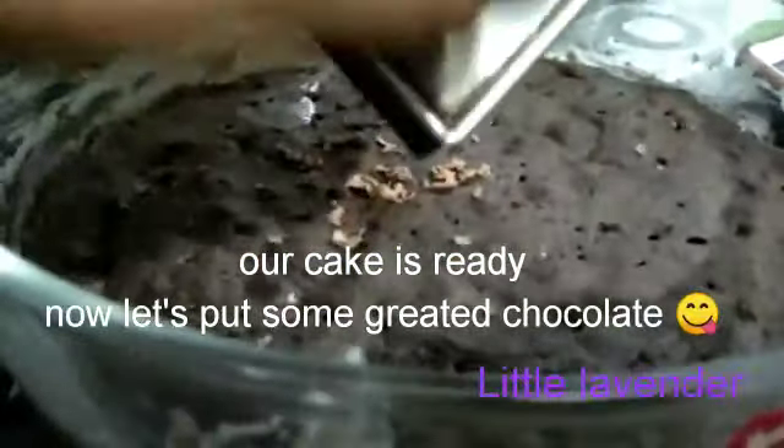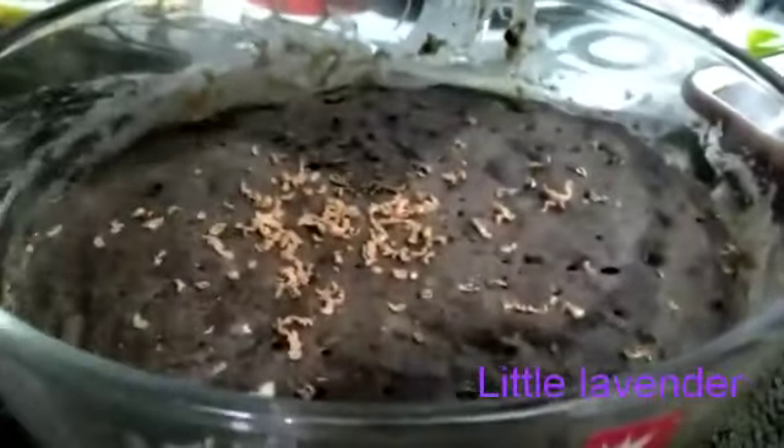Our cake is ready! Now let's put some grated chocolate so that it looks more yummy.